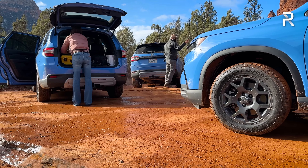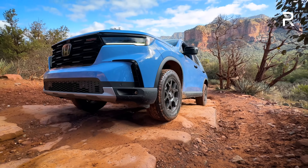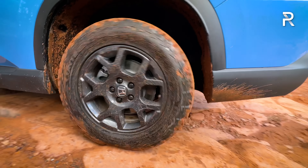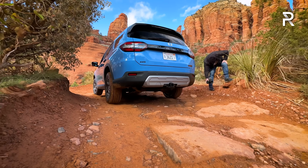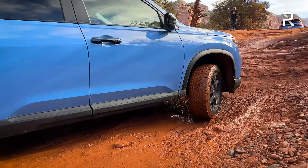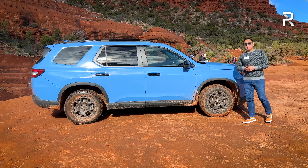The biggest change from the side is the wheels — a new 18-inch wheel with a unique lip to help protect it from damage when driving on trails. For the first time ever, Honda is putting on an actual all-terrain tire: a Continental all-terrain tire wrapped in a 265/60 R18. The suspension has also been off-road tuned, with an extra inch of suspension lift, giving a total of 8.3 inches of ground clearance — pretty similar to the Kia Telluride X-Pro, though the Subaru Ascent has a little more.